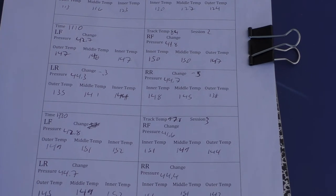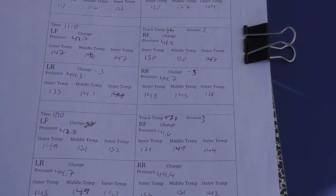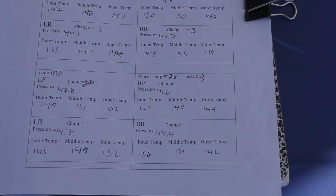Looking at my session two data, it doesn't look that bad. I had pretty even temperatures across the front, both left and right, and in the rear I had that gradient I mentioned. However, I did feel the rear was a little squirrelly and losing a bit of grip in some corners, which is why I decided to try lowering the pressure to get some grip back. On the rear right I lowered it by 0.5 psi and on the rear left by 0.3 psi, essentially undoing the change I had experimented with in session one.